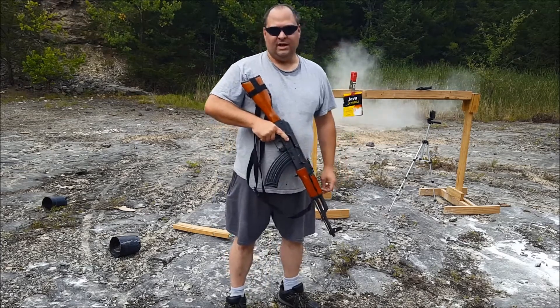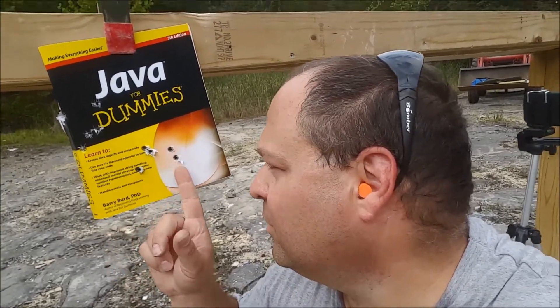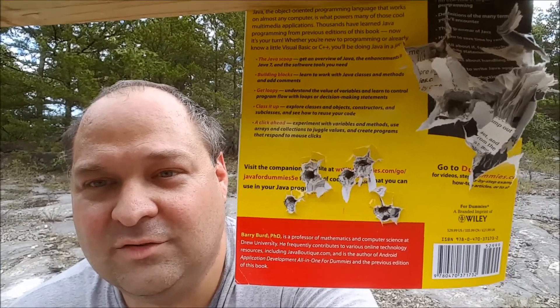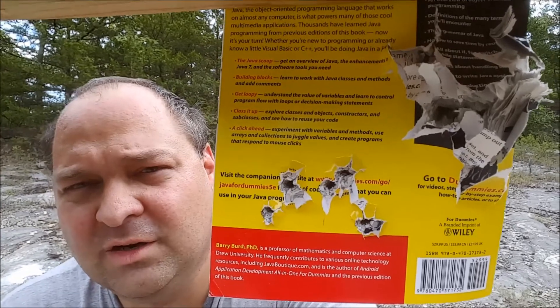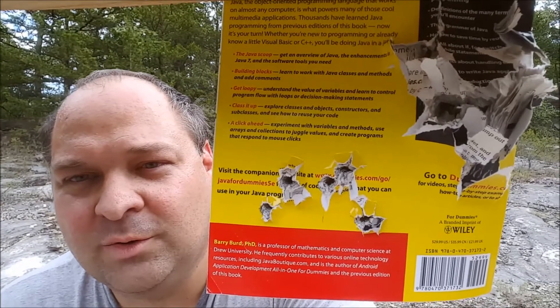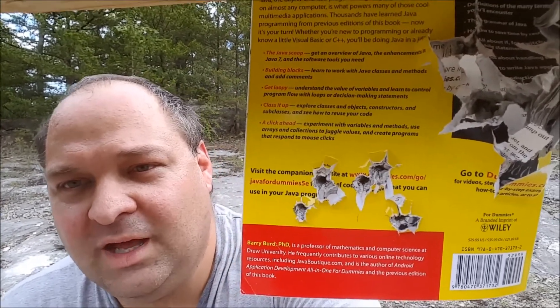All right, let's check out the damage from the AK. We have two, three, four — all five shots right here, not a super great group but I was in a hurry. Let's turn it around and see the back — you can see the difference between the nine millimeter and the AK-47 7.62x39. I think it's because the nine millimeter is bigger and moving slower, so it had more time to do damage. The AK just went so fast it went right through.